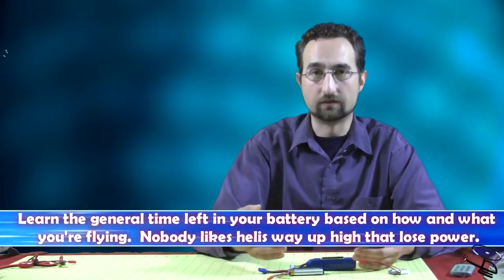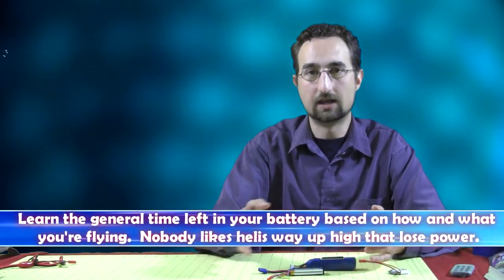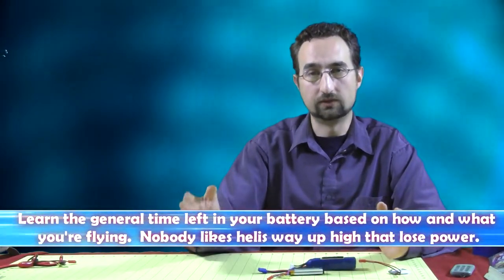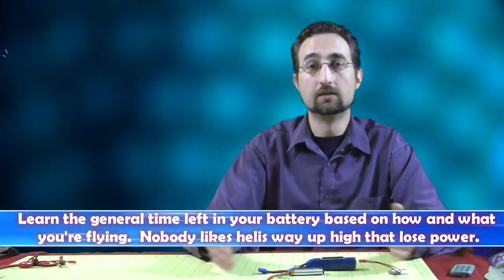How do you know when your battery's been discharged to the point where you want to land? Well, there are battery monitors and low-voltage cutoffs that you can apply to your circuit. Electronic speed controls — some of them are programmable to cut off voltage at a certain point. What some people do is learn the craft: you fly it for a few minutes, measure the voltage, fly some more, measure again, and keep track of how long you fly by the time your cells reach around 3.6 or 3.7 volts. That way you know you've got maybe five or six minutes of flight, and then you land — because you don't want to be way up high when your helicopter hits the low voltage cutoff and you lose power.